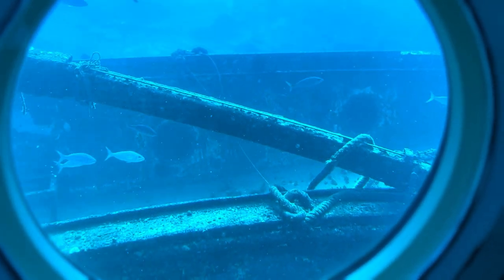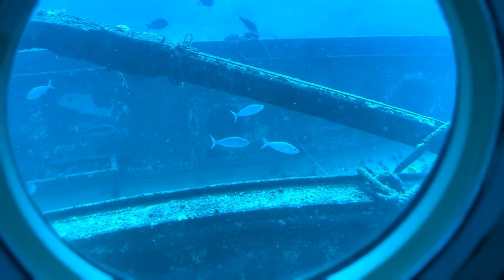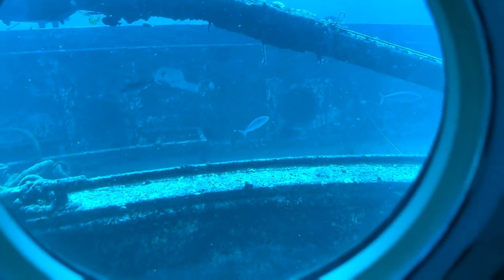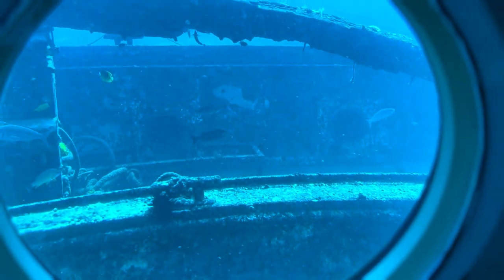Now this line going up off the back of the ship here — that is a mooring line. That's for the divers; when they come out here, the boats just tie up to that mooring ball that's up there.